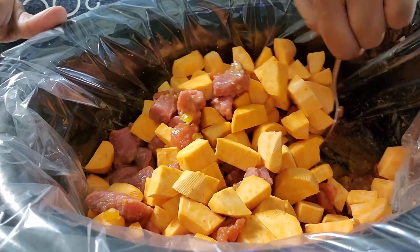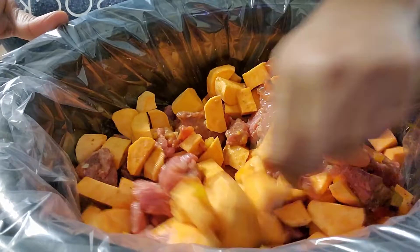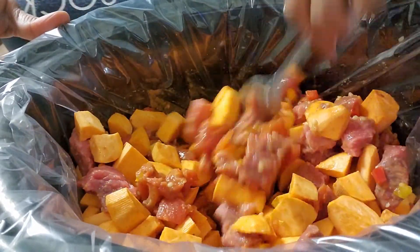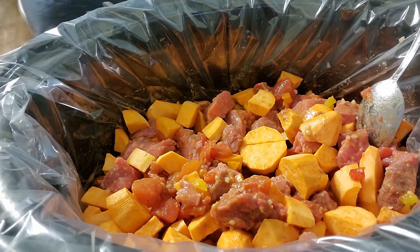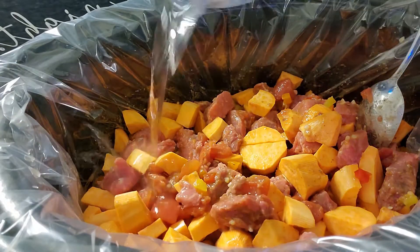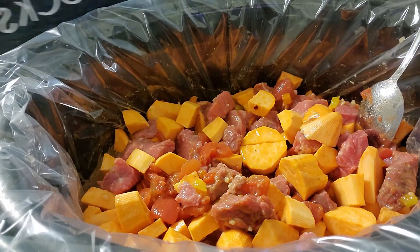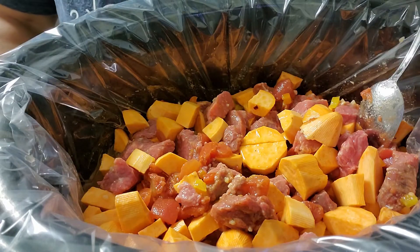If you've never had this, you can put it over rice, over noodles, or over anything you want. I'm going to cook this on low and put in what's left of this bottle of water. Cook this on low for nine hours — so I'll see you in nine hours!